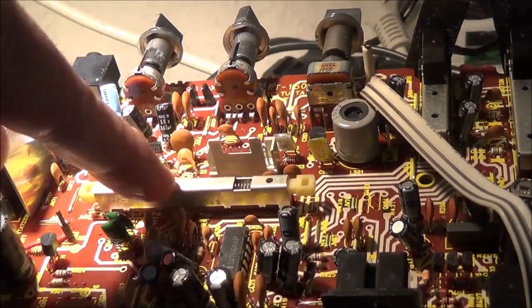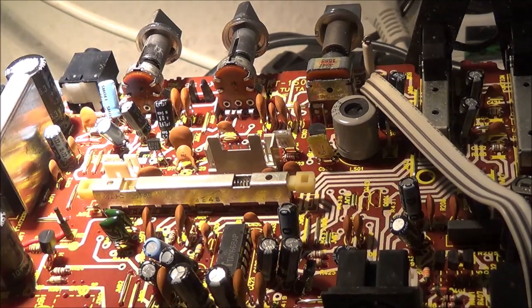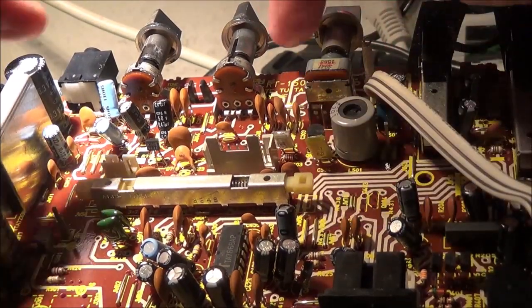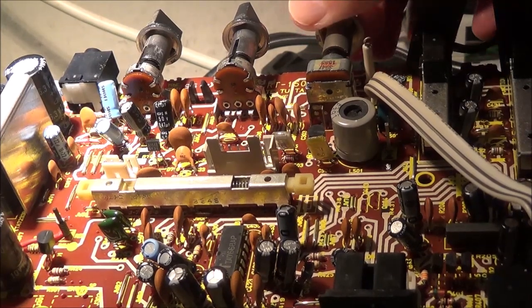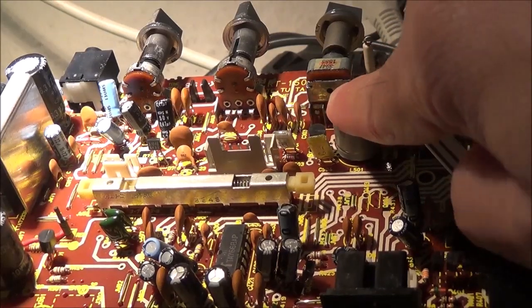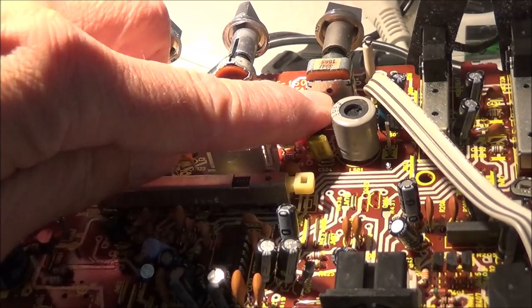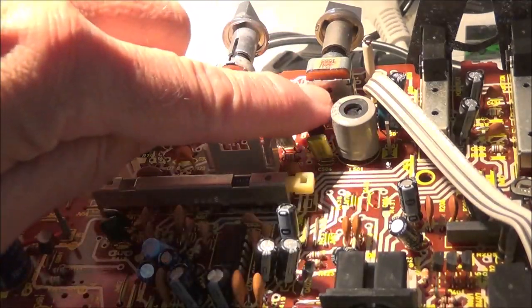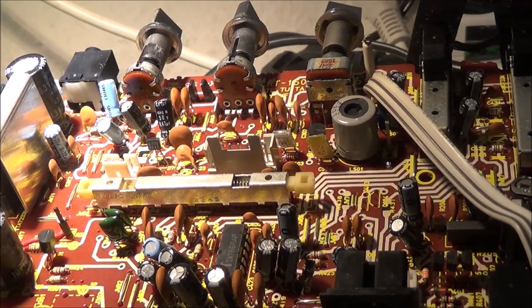To recap what I did so far: I sprayed all of the potentiometers and all the switches, and also the record/playback switch - you can spray in there too. You do everything with the power off and then work it back and forth. For the volume control, I turned it up so I could get some spray where the shaft sticks out and let it soak in while turning. I could see the fluid going in and it's now sounding a lot better - there's only a little bit of noise left, and it's getting better basically by the minute.